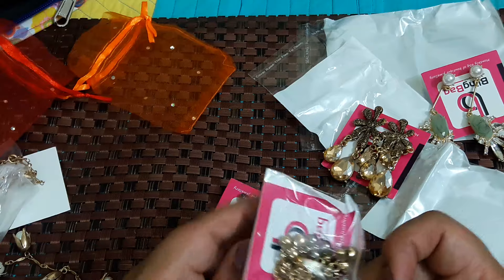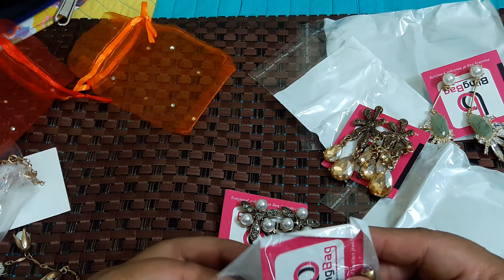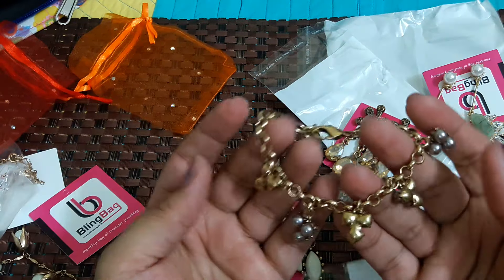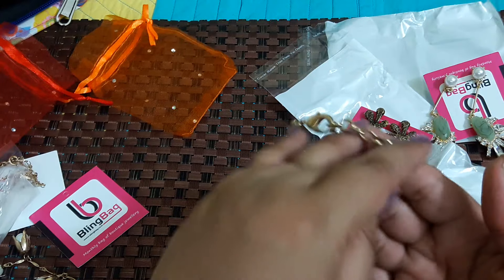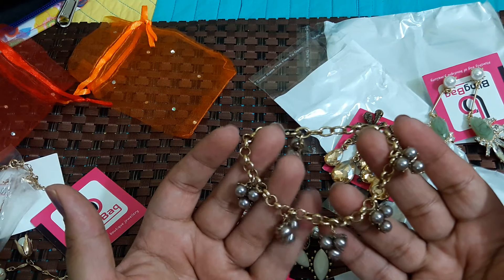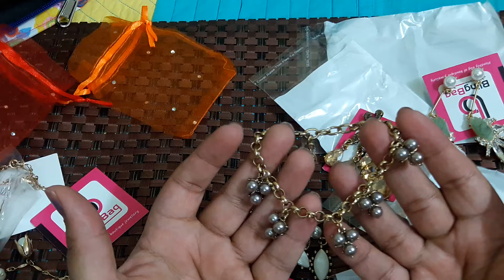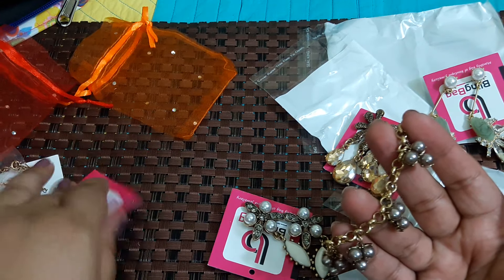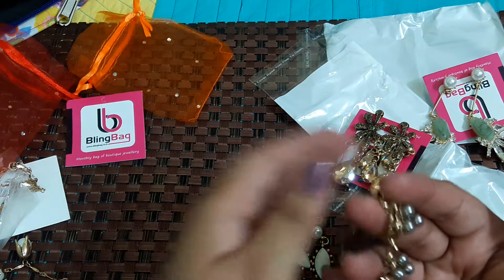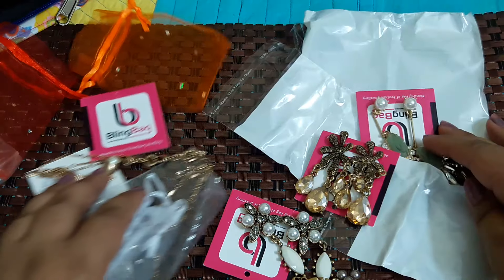This time I received one extra piece because my subscription ends this time — every three months you get a bonus bling from them. Let's see what it is. This is a bracelet. I've seen this bracelet in last month or the month before — some subscribers received it too. I really don't wear bracelets but I don't know why they sent me one. It has gray color stones in it, and it says 'Bonus' — the bonus item doesn't have any price tag.